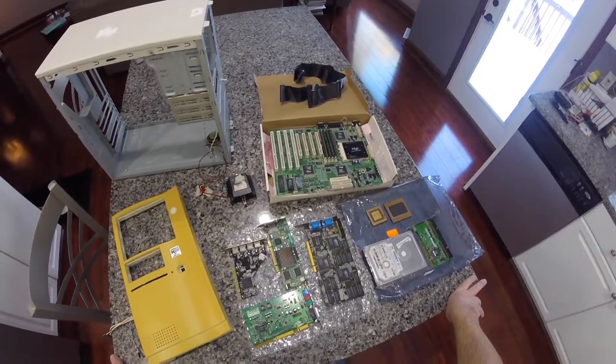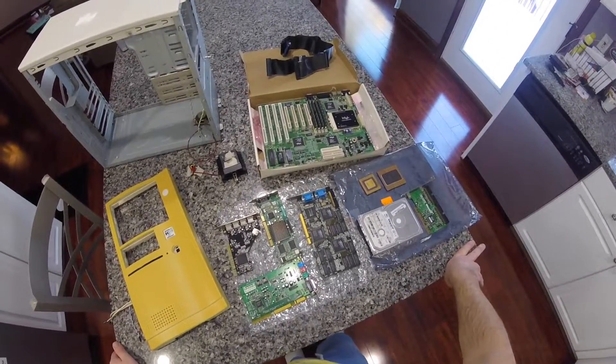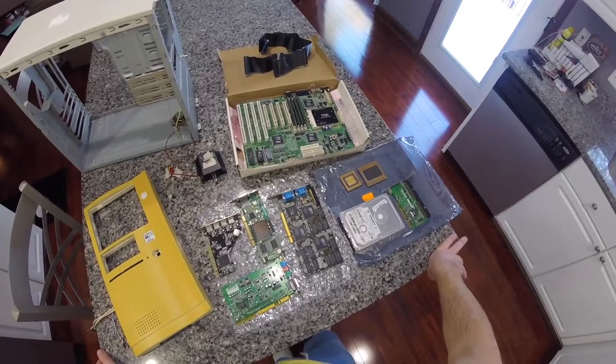Hello YouTubers, welcome to another CPUDan video. Today I'm going to be building a Pentium Pro system entirely out of spare parts that I've collected over the years.